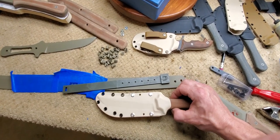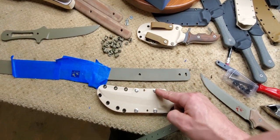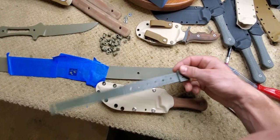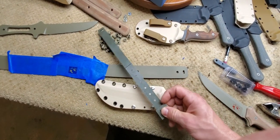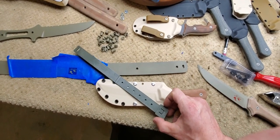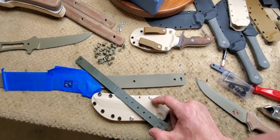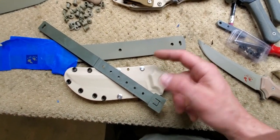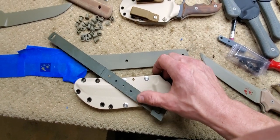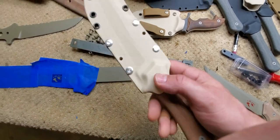The third option is an OWLF clip. You can go from this hole up to this hole at an angle, or from this hole to that one — and those line up just right. So you can carry this on your web gear at one angle or the other, either upside down or right side up, which can be very handy — mostly upside down.